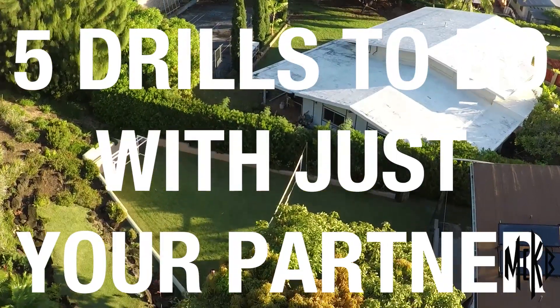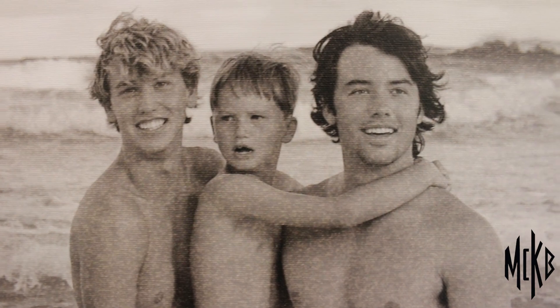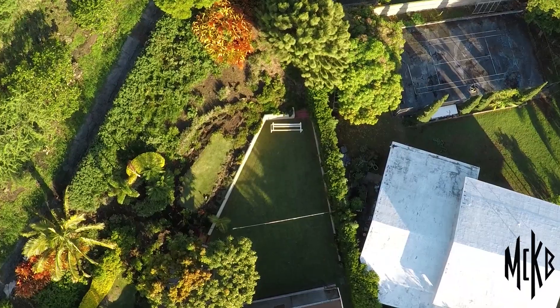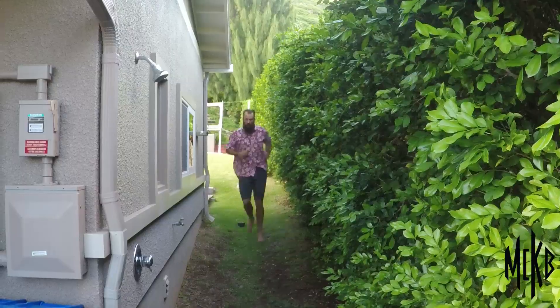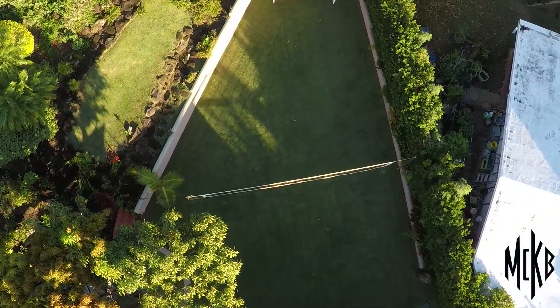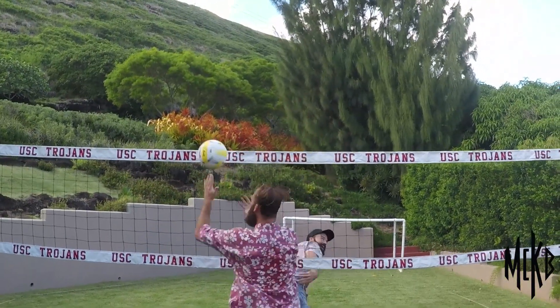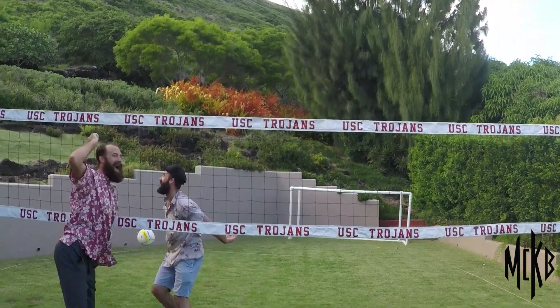Long ago, in a time before the beards, Riley and Madison grew up playing on this court. Wrought with blood and tears — mostly Madison's — many epic battles were won and lost on this very spot. Today, we return to those hallowed grounds. That's what you get when you let your 18-year-old brother take over creative direction of your YouTube video.